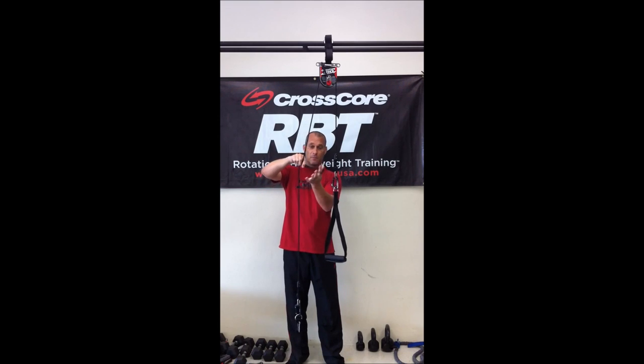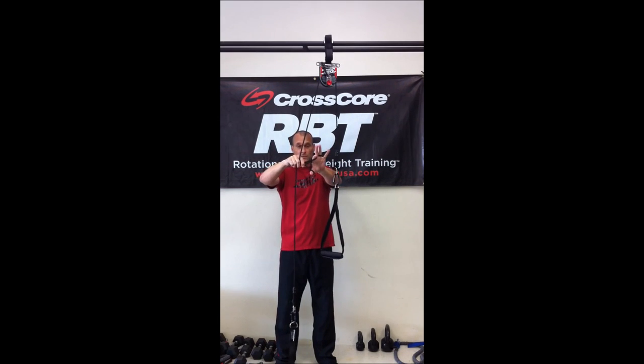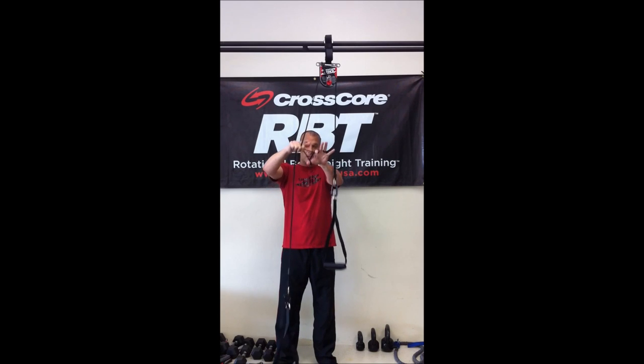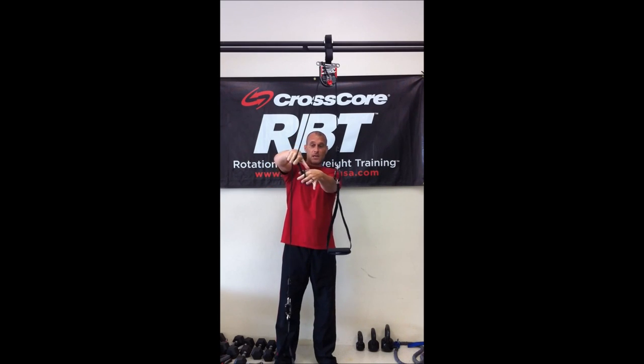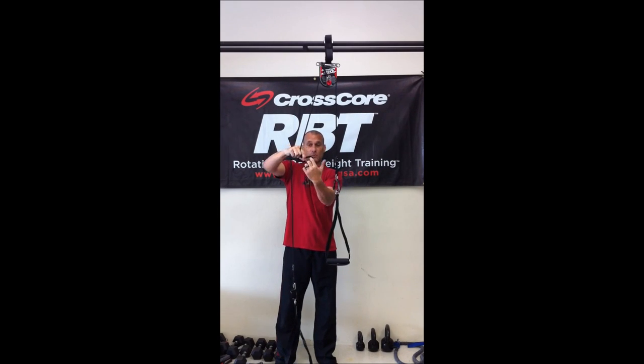Take the index finger and thumb, go through the bottom of the loop, roll over your fingers, and from here you're going to keep securing this rope. Take the thumb, pull this rope back over, and pull the other two through. Pinch with this finger.